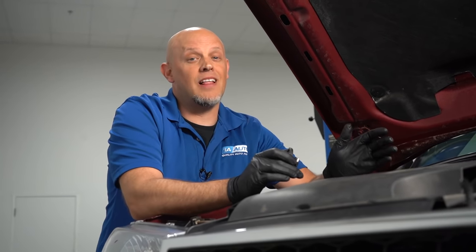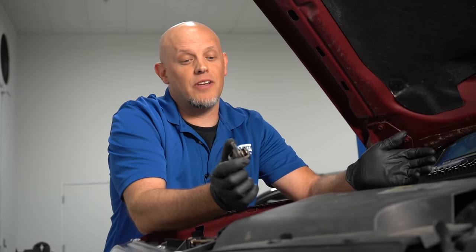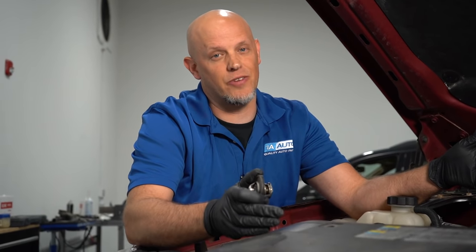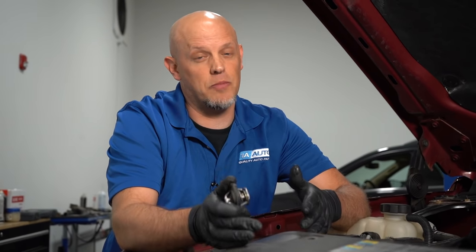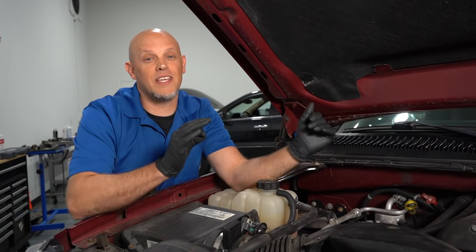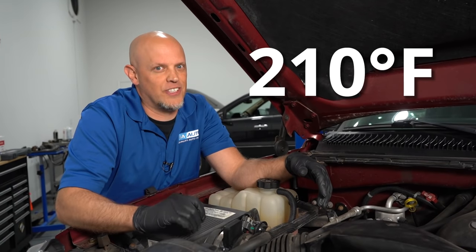Because of the air pocket, it may not allow the coolant to circulate properly. The thermostat may not even open up, allowing hot coolant from the engine to enter into the radiator, and cooler coolant from the radiator to enter the engine, cooling the engine down. When the system is working properly, it'll keep the engine at an ideal temperature of 210 degrees.